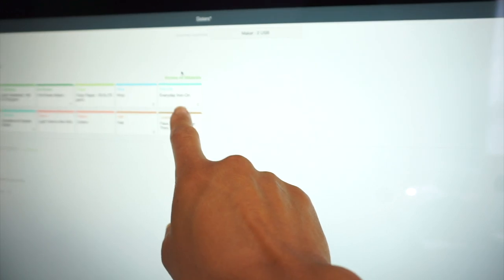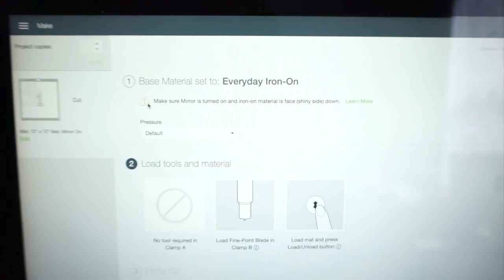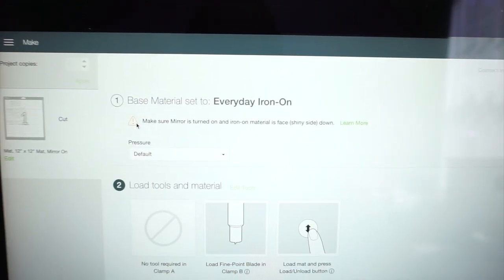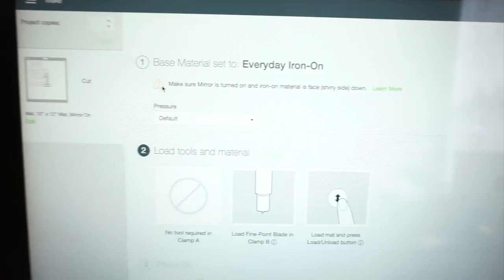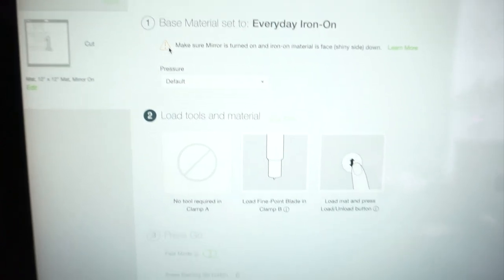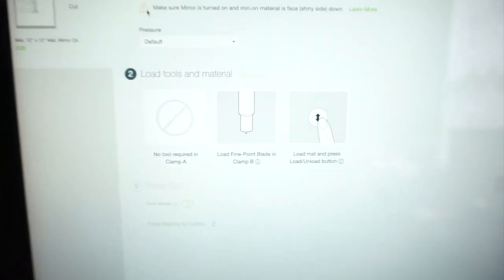My Cricut Maker is already connected. I'm going to select Everyday Iron On, which is right here, and then it reminds you to mirror your image and make sure that your iron-on material is facing shiny side down. I love that it prompts this because I'm sure everyone would forget otherwise. I'm not going to change the pressure because the blade is fairly new — I've only used it for a couple of projects. You don't need any other tools besides the fine point blade, and then you can load it in.